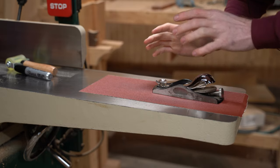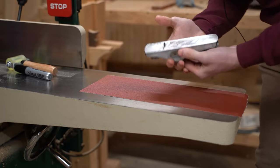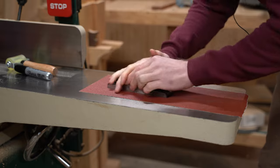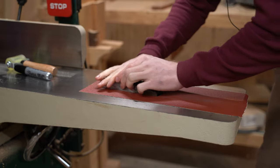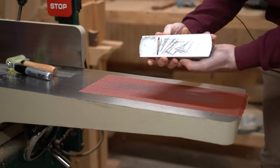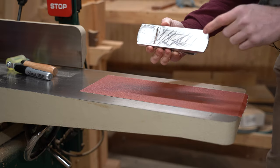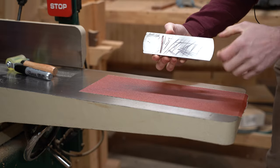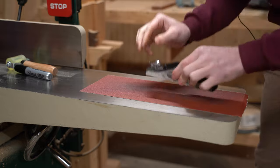Something important: I'm not putting a lot of downward pressure on this plane because too much downward pressure can actually flex the sole, which is exactly what you don't want when trying to flatten it. I'm just letting the weight of the plane do the work, almost as if I'm using it, to keep everything as flat as possible. As you can see, all the sharpie is coming into contact with the sandpaper.